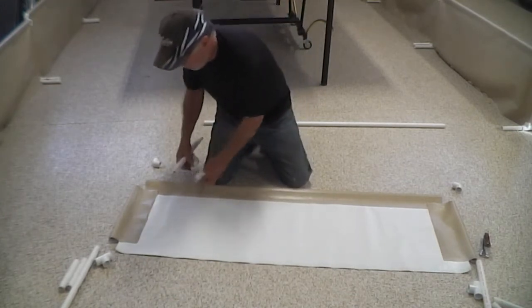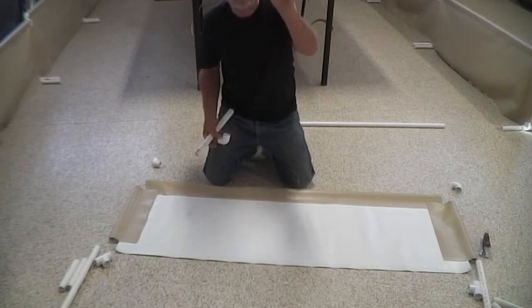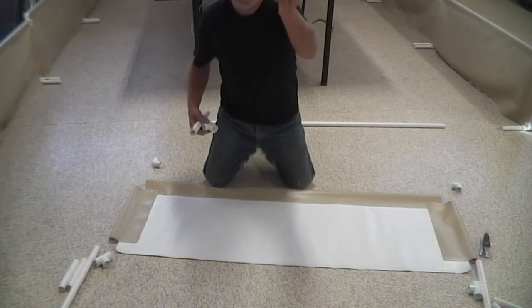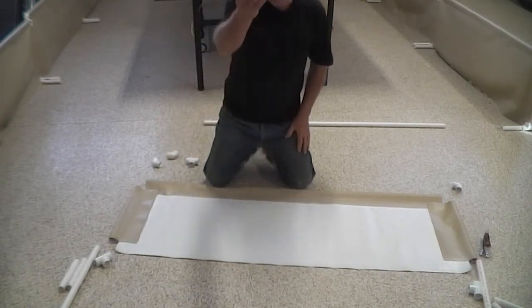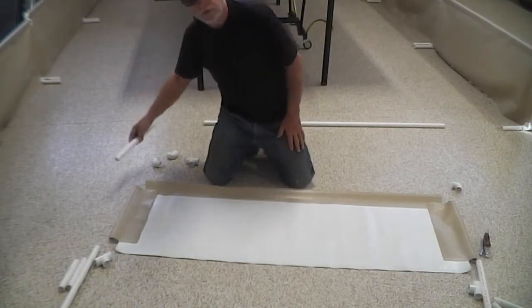The only material you need are two of these PVC tees — three quarter inch — and two of these three quarter inch elbows. And you need about 15 feet or so of three quarter inch PVC. That's all the material you need.